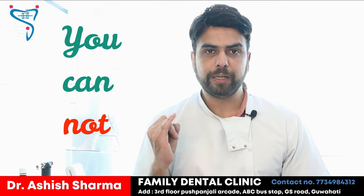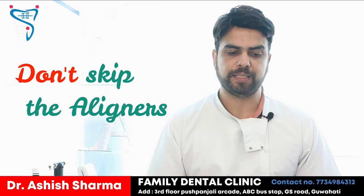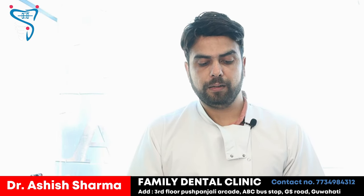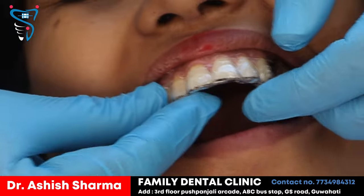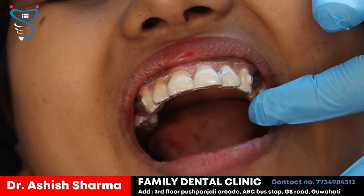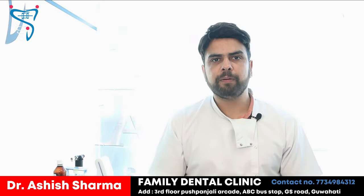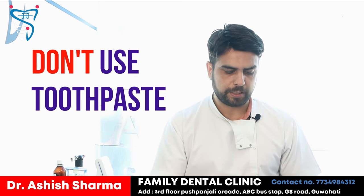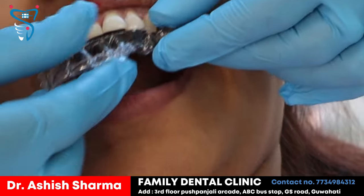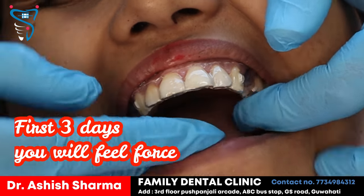The other instructions written in the manual are that you cannot eat, drink, or smoke with the aligners. You cannot do these three things — you have to remove the aligners first. How do we wear them? When you wear it, you push it and it gives a snap fit, meaning it has fitted properly. We explain the patient how to wear it and how to remove it.